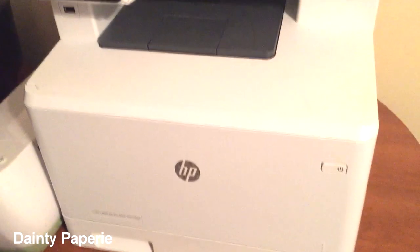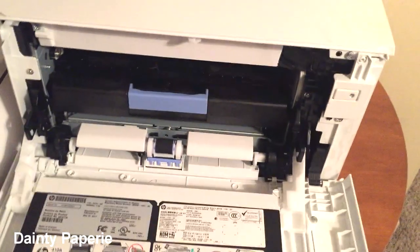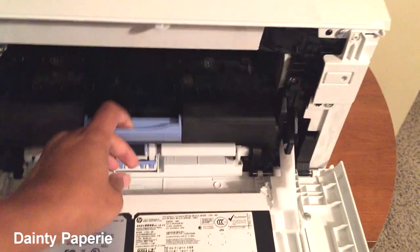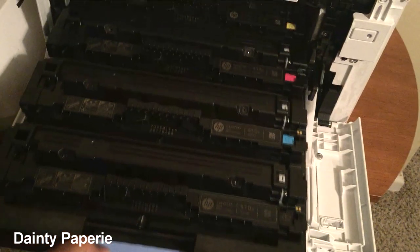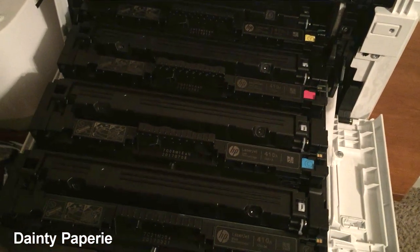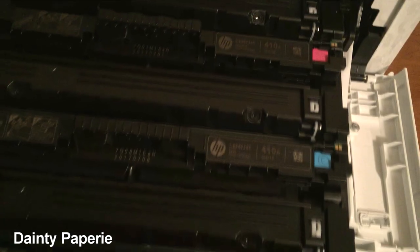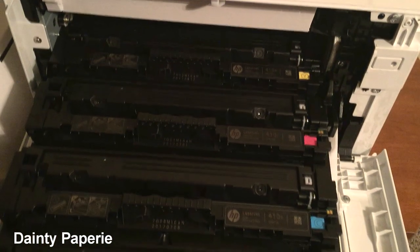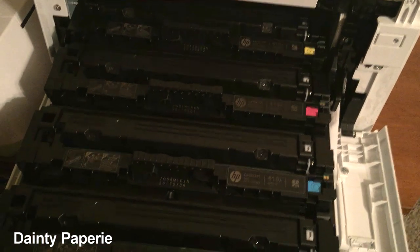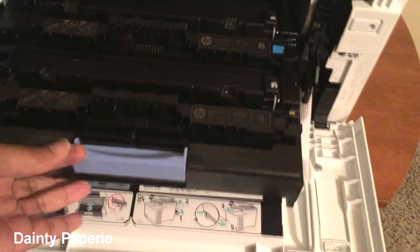I'm going to turn this off and show you exactly what these ink cartridges look like. You're going to need yellow, magenta, cyan, and black. These range anywhere from $95 and up per cartridge — very expensive, depending on where you get them.